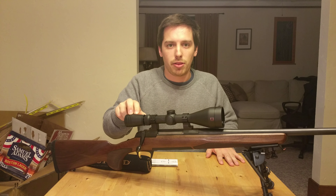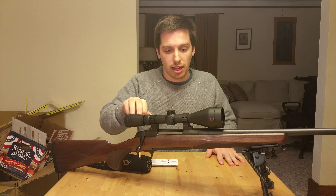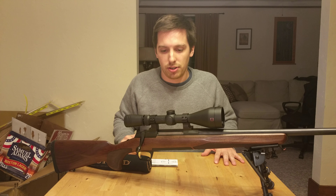This is a Redfield Revolution 3x9x50. This scope comes in a 3x9x50 as well as a 3x9x40. I have the bigger one, which lets in more light in the back end and gives me more of a view during the dark hours.